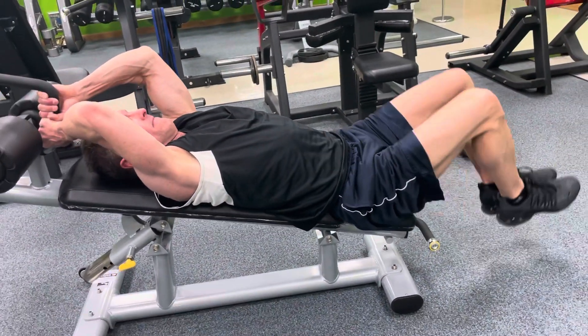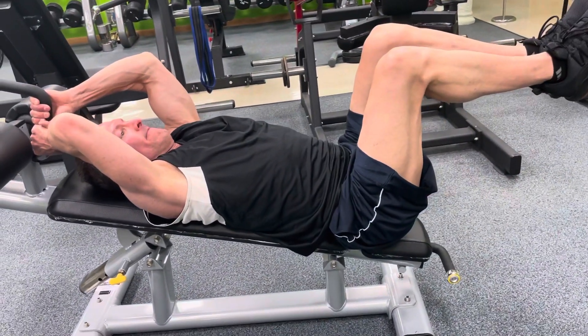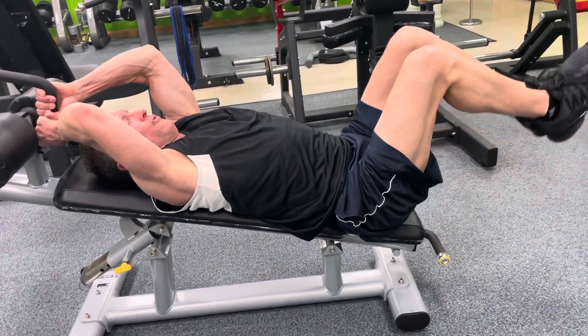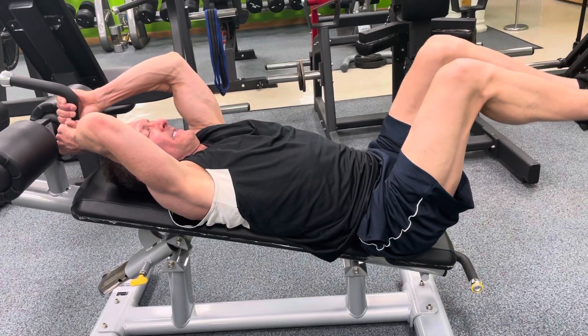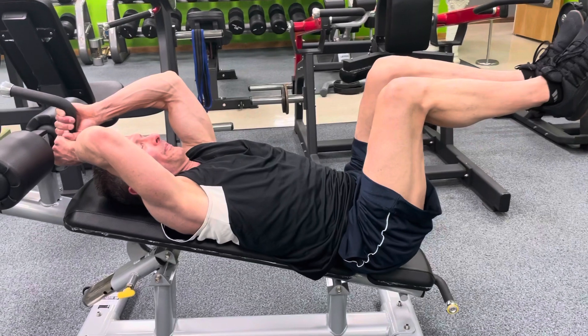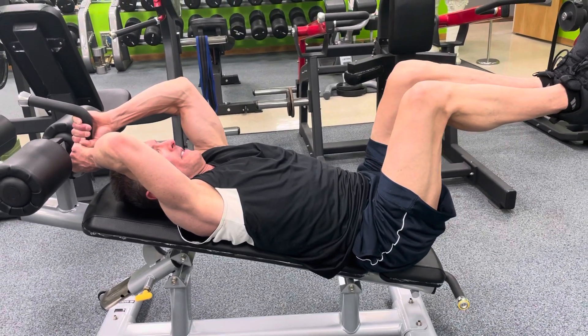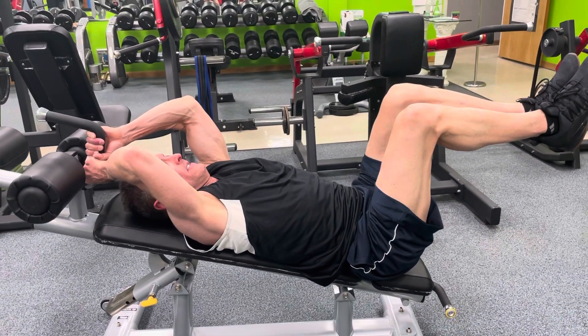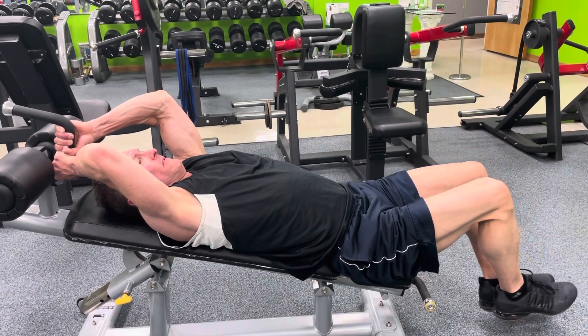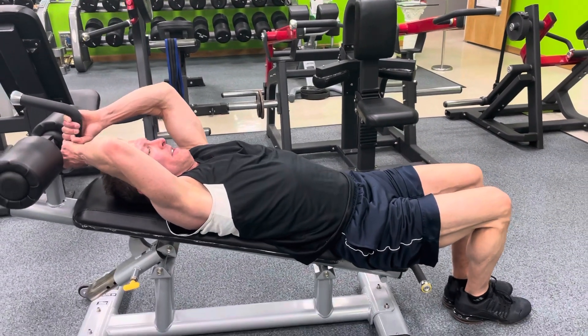Pause, hold it. Two, one. Atta boy. Slow, slow, slow. Atta boy. Three, two, and one. Nice. Last one. Slow. Pause, five. Pause, four. Three, two. Down slow. Atta boy. Nice. Excellent.